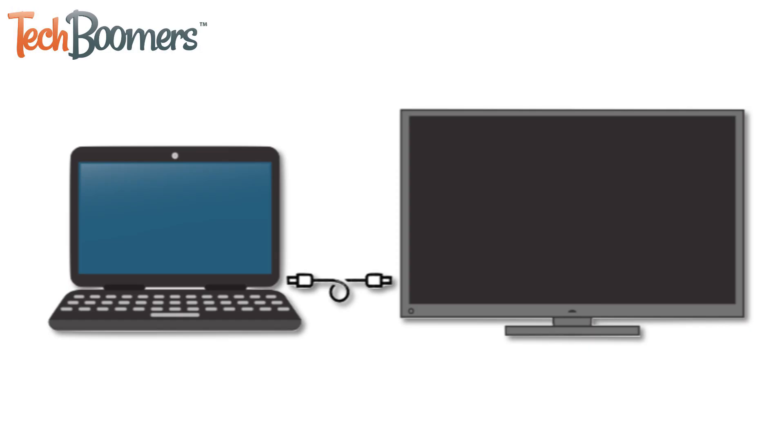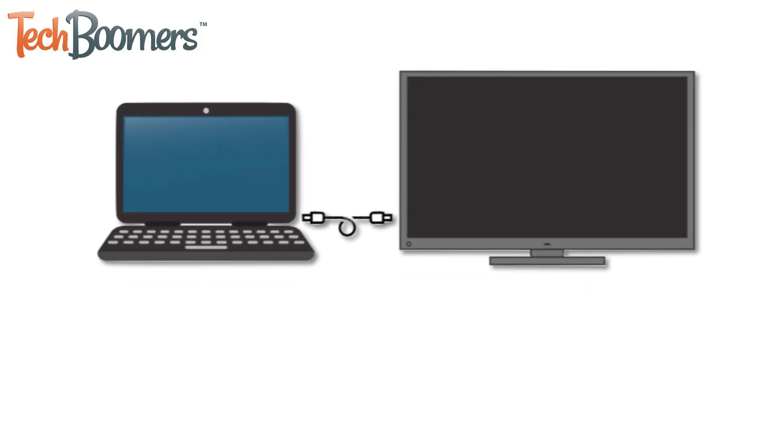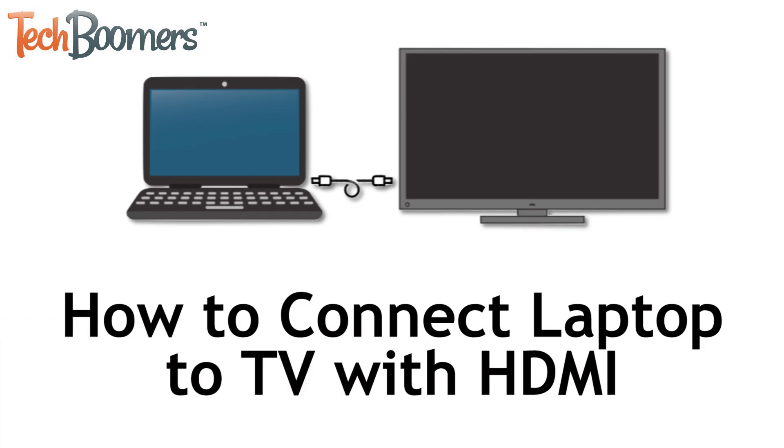Want to view something from your laptop on a larger screen? We're here to help. I'm Jessica from TechBoomers.com and in this video I'll be showing you how to connect your laptop to your TV through an HDMI connection. Now let's get started.